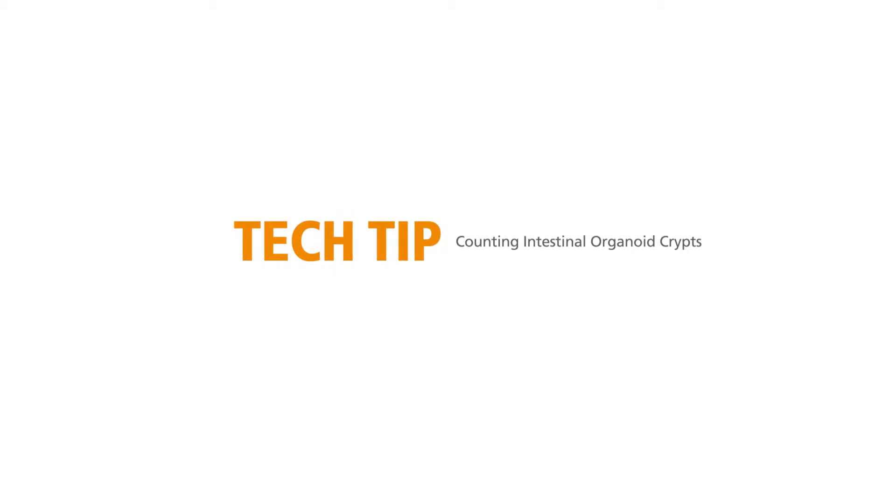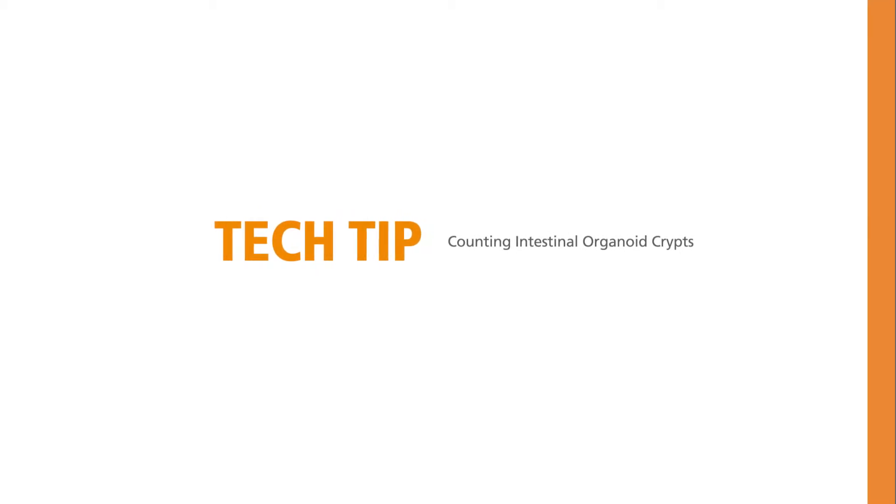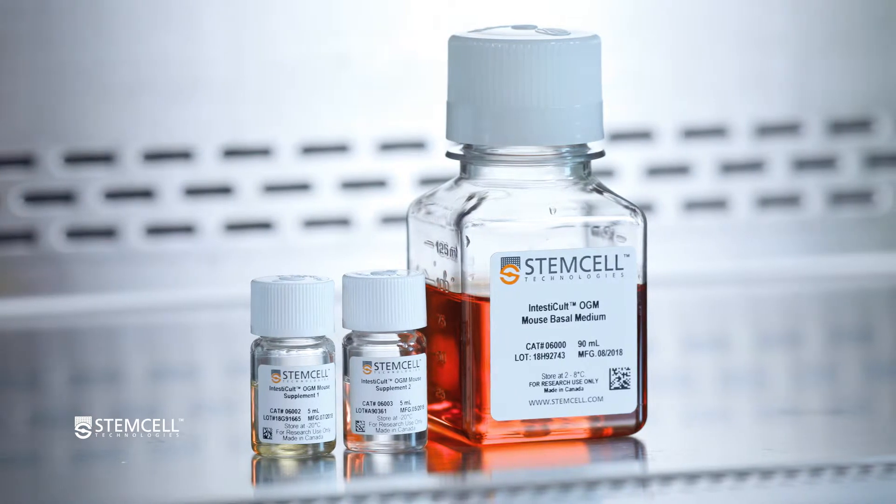Let us demonstrate how to count intestinal organoid crypts when using intestinal organoid growth medium for mouse organoid culture.